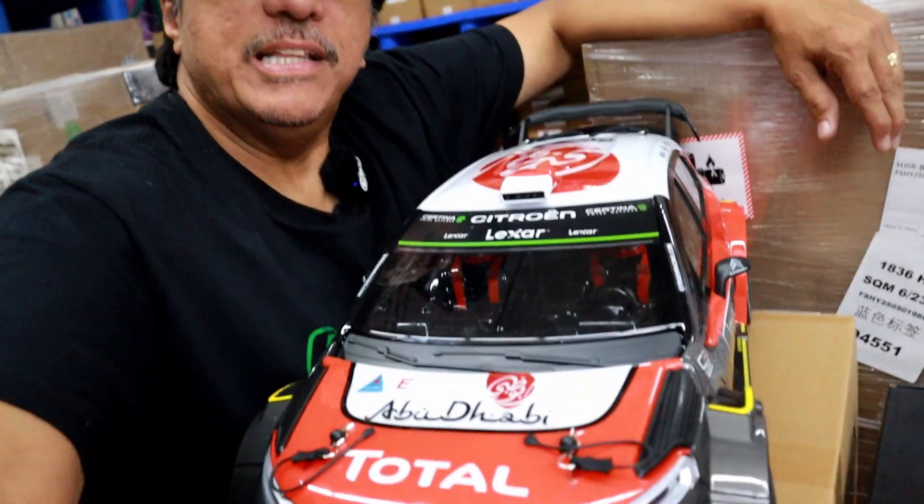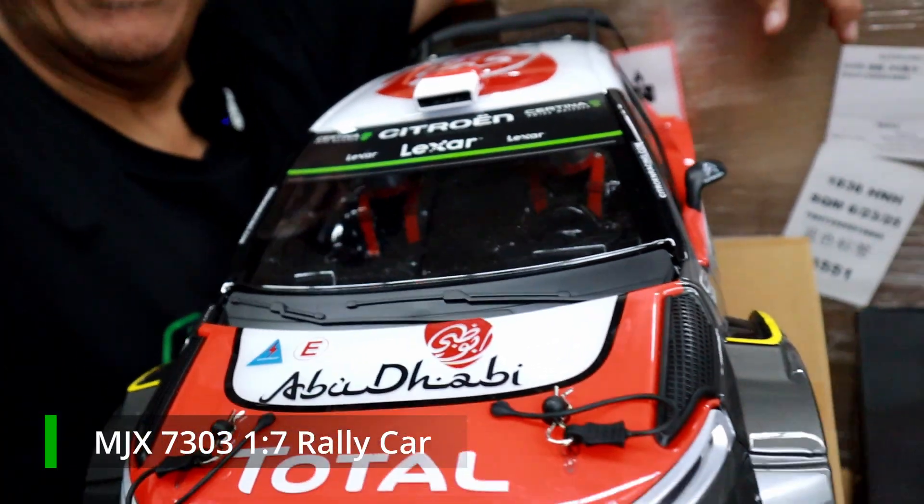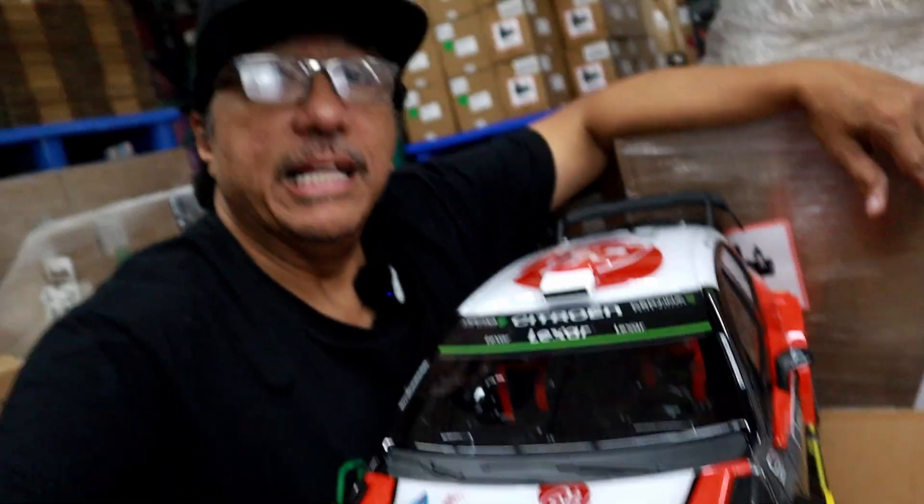The MJX 1703 rally car has been getting a lot of attention online, so as a battery guy I had to run around the warehouse and find the 4S batteries that I think would fit and run well on this car.